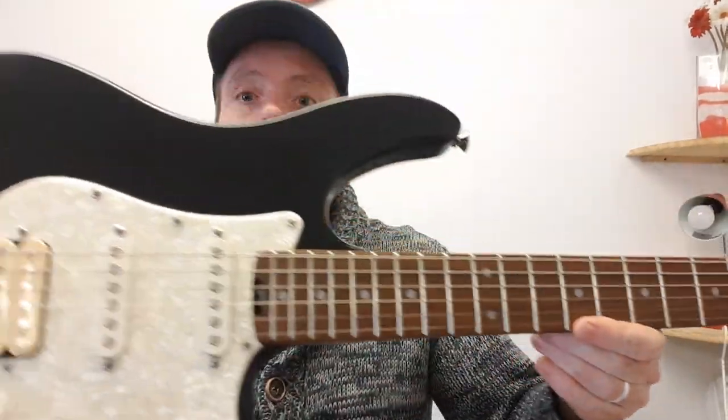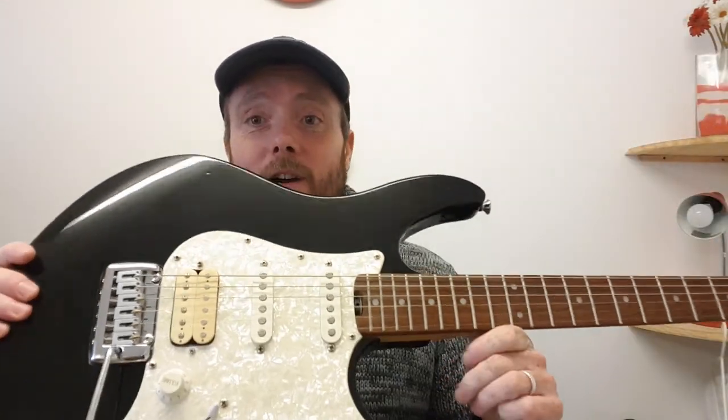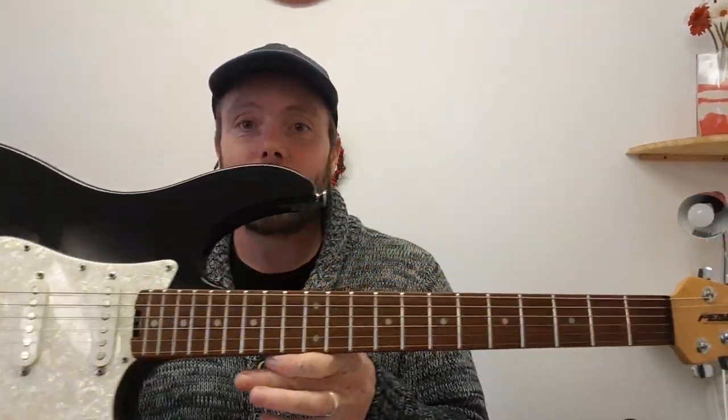I'm going to be showing you this Peavey Predator from the 80s or something like that. Now the purpose of this video is to show you that for very, very little money, if you shop about and look for something like this, you're going to get a really great instrument for very, very little money. This cost me 25 pounds, and it is brilliant.